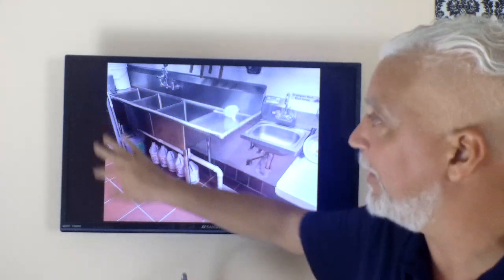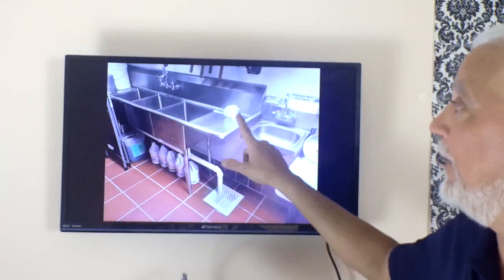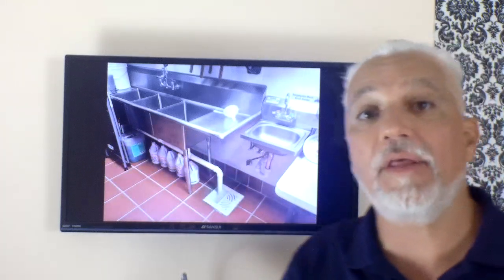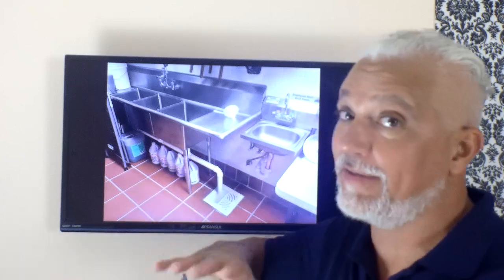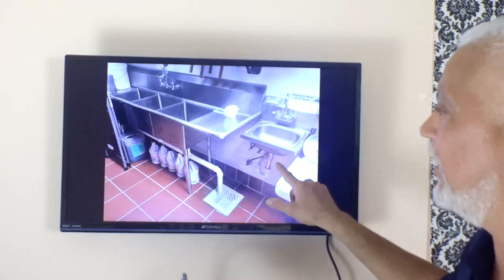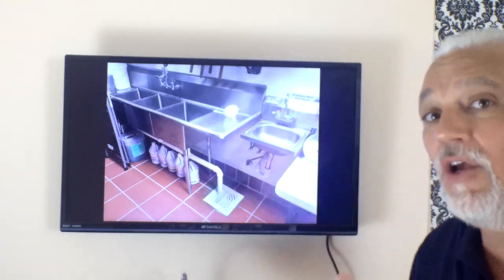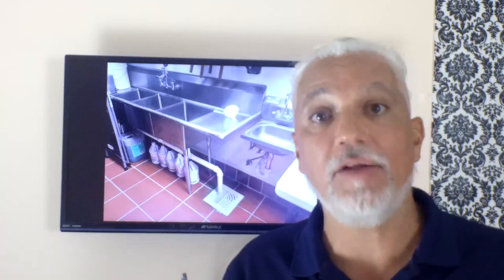Here's an actual three-compartment sink. A couple of things are wrong: they have things air drying at the beginning — air drying should be occurring at the end. This sink also has no labels. Depending on the health inspector, some will require those sinks to be labeled. There should always be a hand washing station nearby, which needs hot and cold running water and signage. Signs reading 'employees must wash hands' are mandatory by the state of Florida anywhere there is a hand washing station.